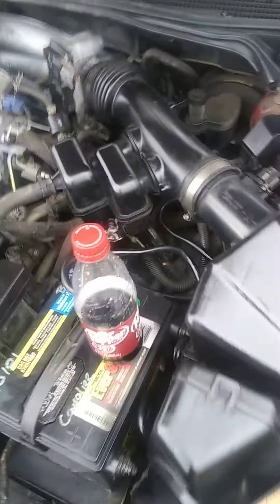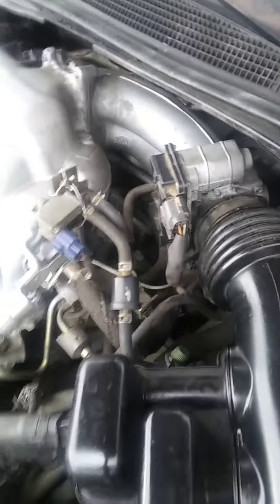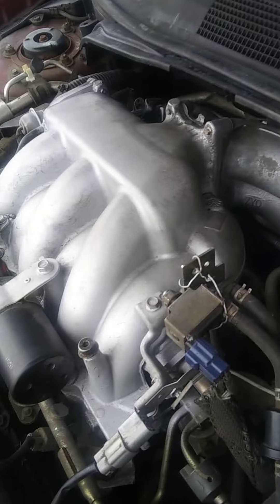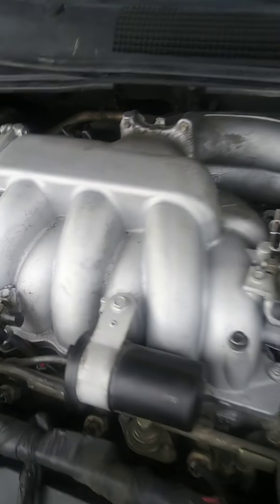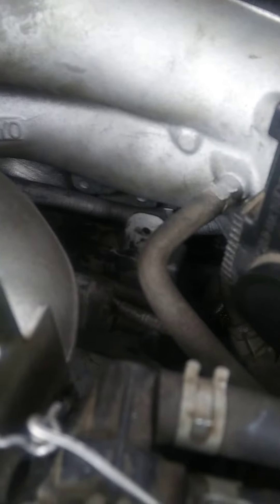I just cleaned up the cover here before putting it back on. I wanted to make a little video of how hard and maybe intimidating it may seem, but after all, when you get done, you realize it's not really as bad as it looks. I've seen videos where people took the whole intake off — but you've got four bolts and a bracket. Let me zoom in so you can see.